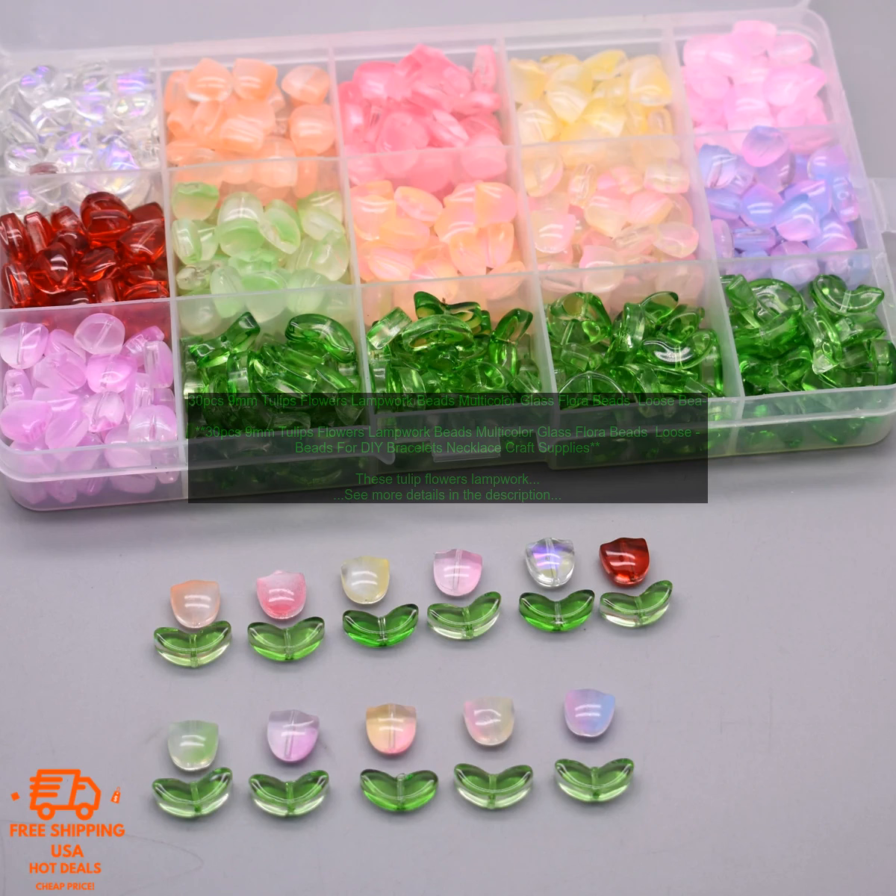If you are looking for a beautiful and affordable way to add some springtime cheer to your jewelry or craft projects, these Tulip Flowers Lampwork Beads are a great option.